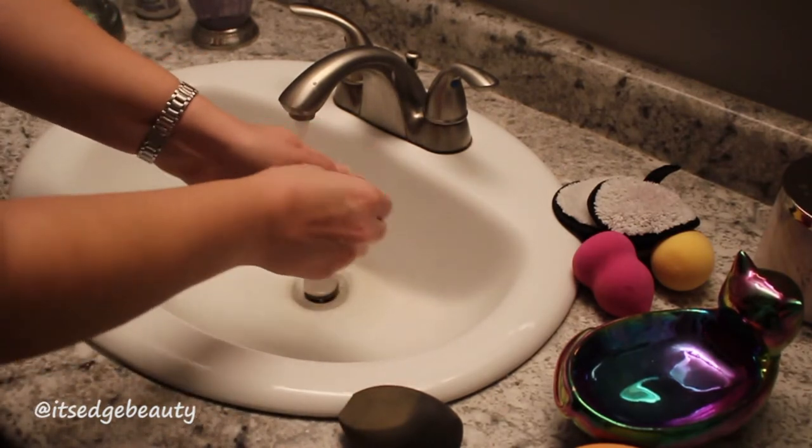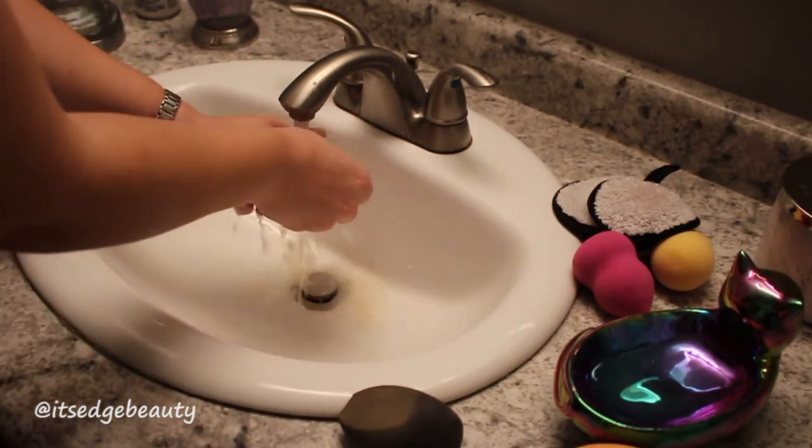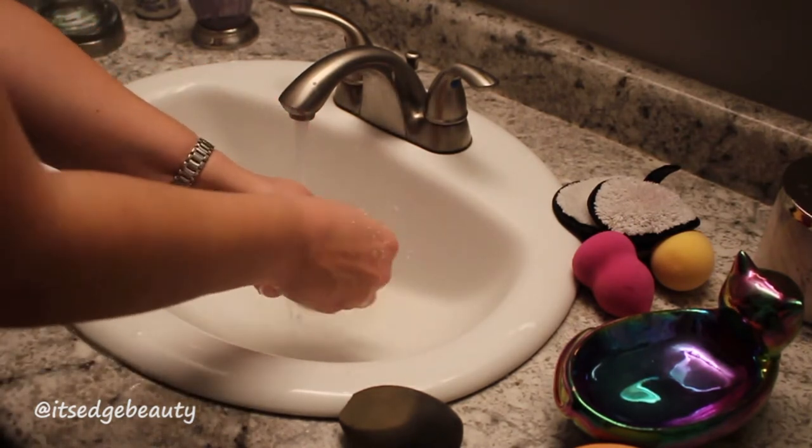As you can see, I rub it against the soap, then rub it underneath the water and outside of the water as well to get it nice and sudsy. Then I squeeze it under the water and repeat this process until the water is pretty much clean.